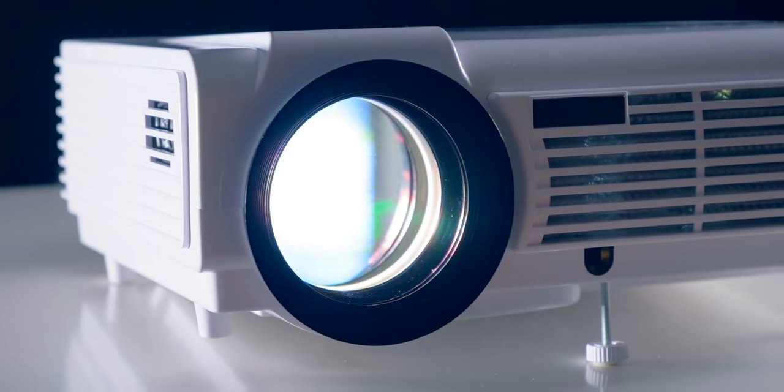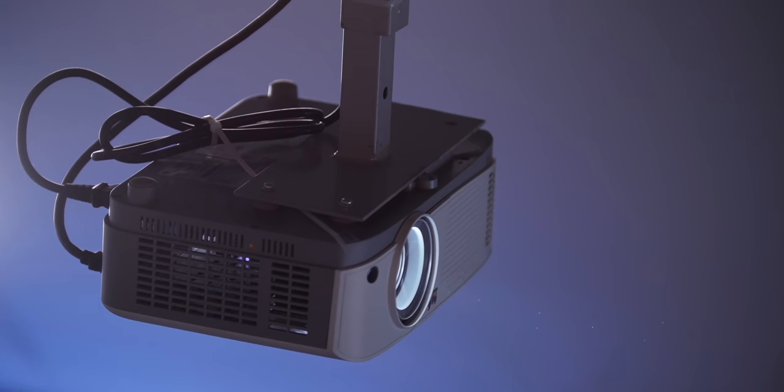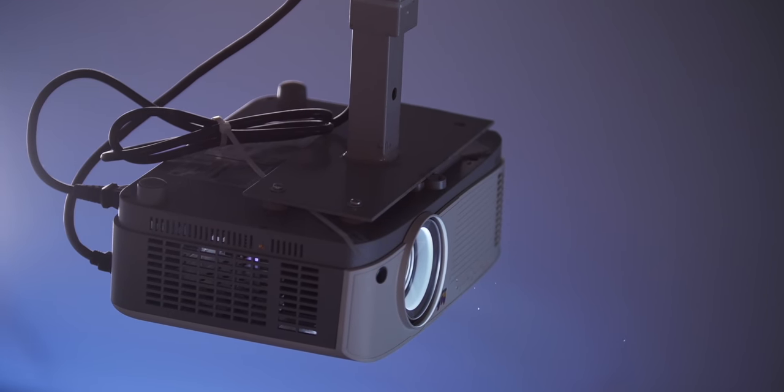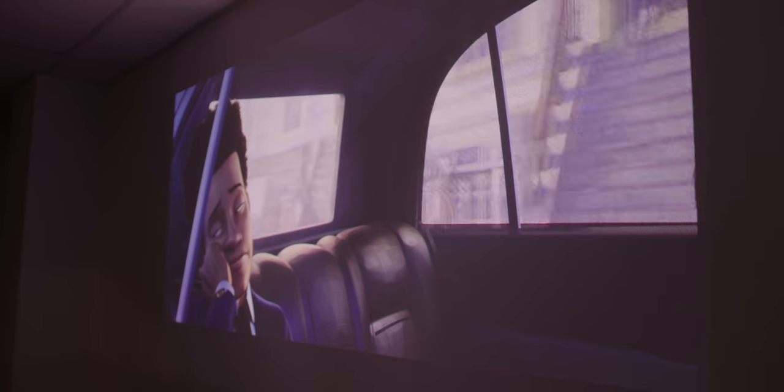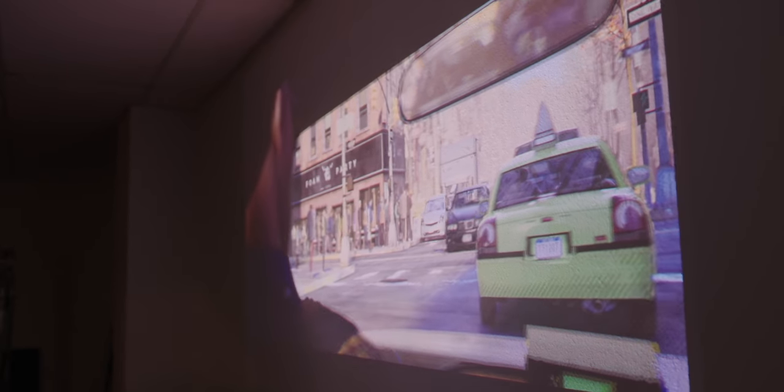Projectors have had a lot of issues in the past. One of the big ones was setting them up — you'd have to get the alignment just perfect, put them in a super dark room, and if you happened to bump or move it even slightly, you'd have to start the whole shebang over again. More and more projectors can now be treated like any TV, which means setting them up is super simple.